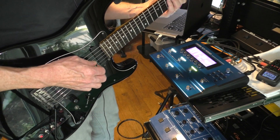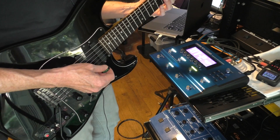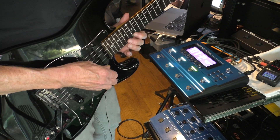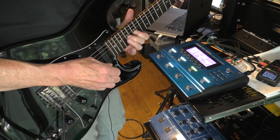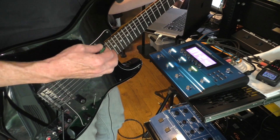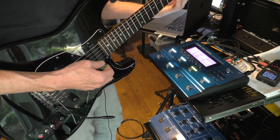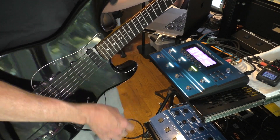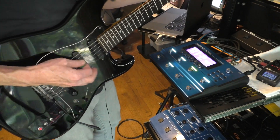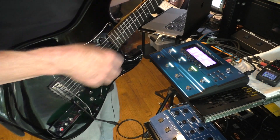And there's a tone control with the tone rolled off. And then let's add in some delay and reverb. And then back to the humbucker. The tremolo works great.